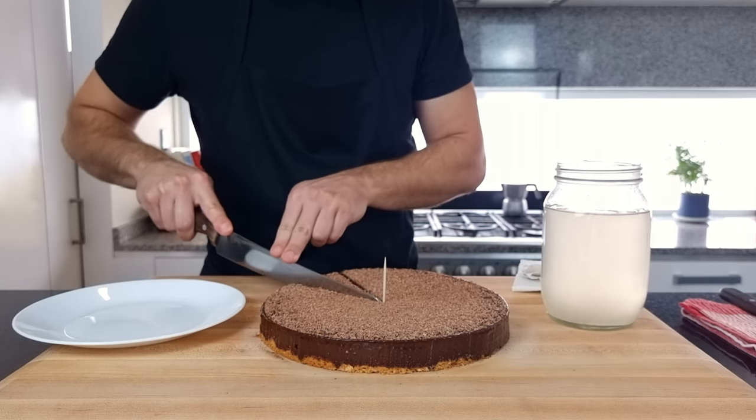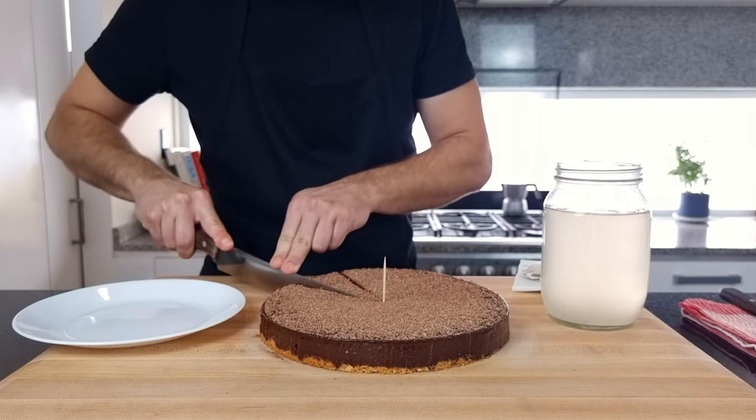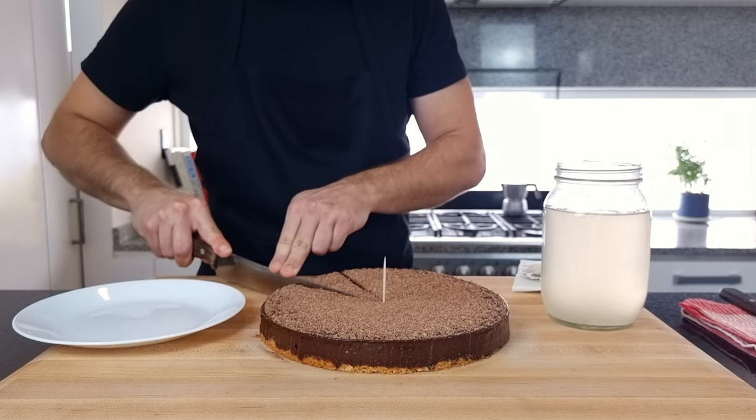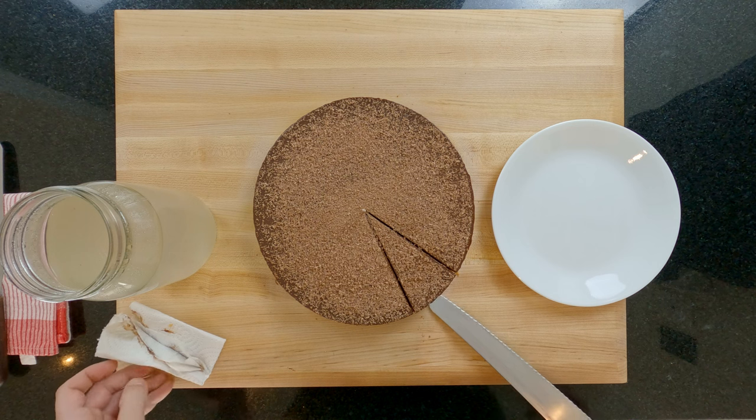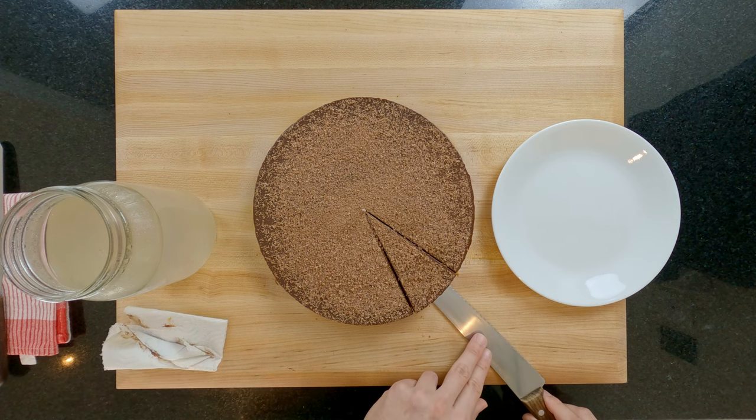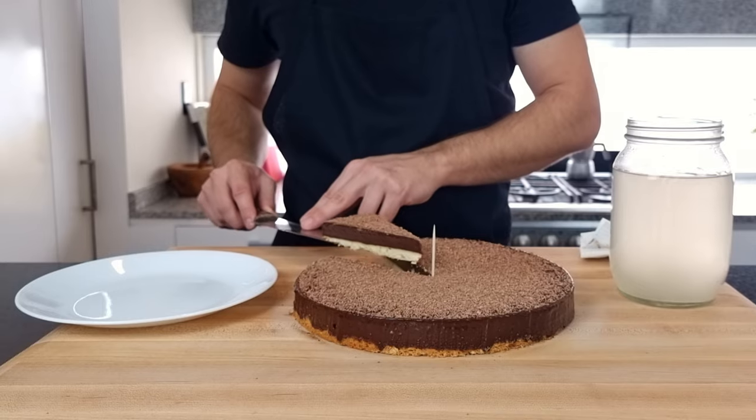Clean and dry the knife again and repeat the same process for the next slice, always being 100% sure that you're all the way through the base. Clean your knife once again and there you have your picture perfect, instagrammable slice of dark chocolate, orange and hazelnut tart.